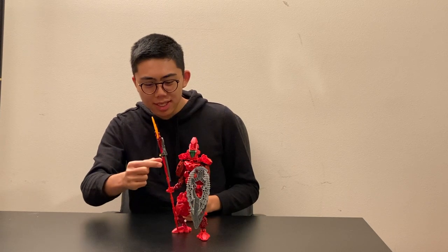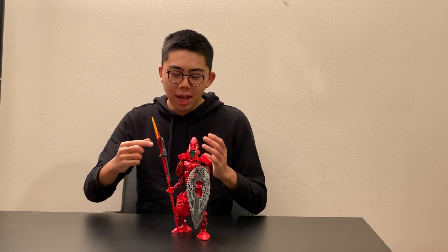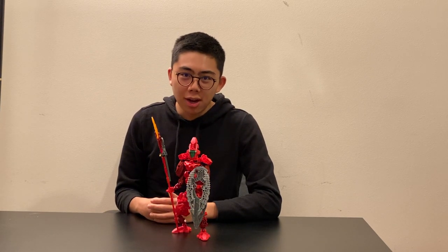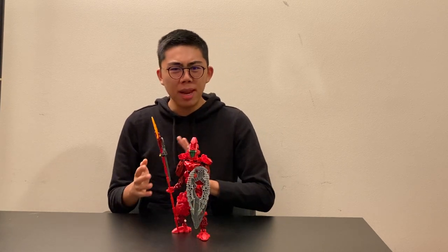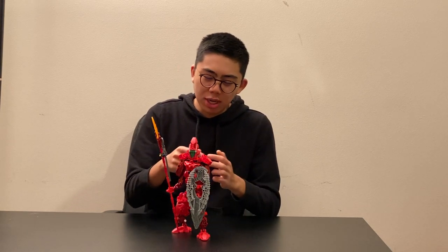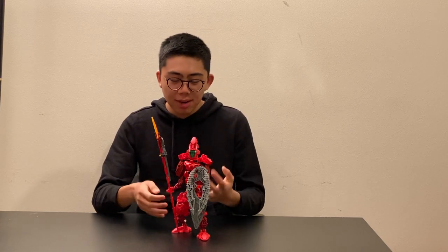I actually stuck very close to the actual model while building this. There are a few very minor color and parts substitutions — particularly in the staff, it was supposed to use a much longer continuous red Technic axle. I don't have long red Technic axles, so I just joined together a bunch of shorter red ones. There are also some minor things like choices being used in transparent red instead of just regular red. But other than that, this basically reflects the image pretty perfectly.